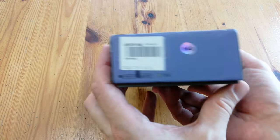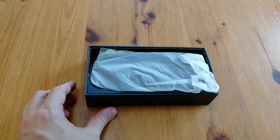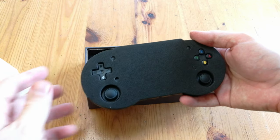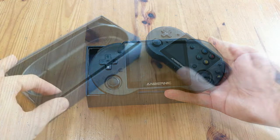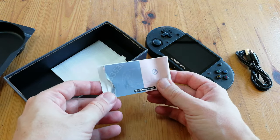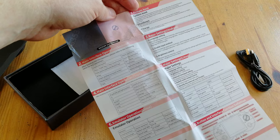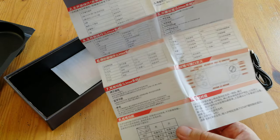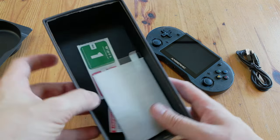Inside the bag we have the handheld, and before we play we need to take off its protective cover. Other things included are a USB-C cable, a folded instruction manual — there's usually not much point in these, but it'll give you instructions on how to add new games and hotkeys for the OS, available in English and Chinese. We're also given a screen protector, so you don't have to go hunting down for one.